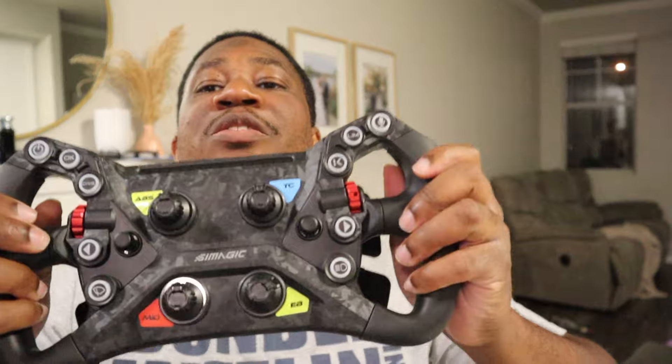What's going on guys? We got one of the most versatile new wheels to the game — the Send Magic Neo. Stay tuned.